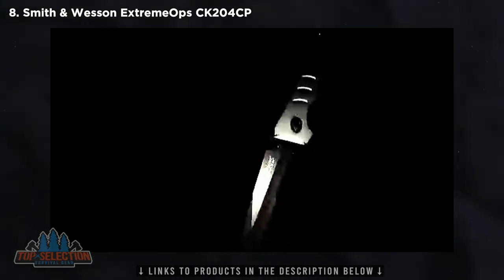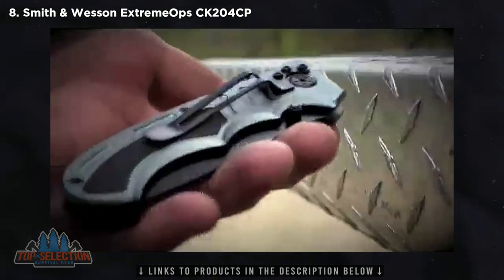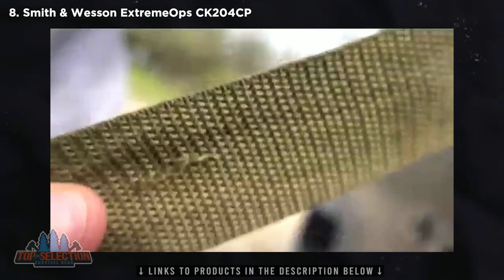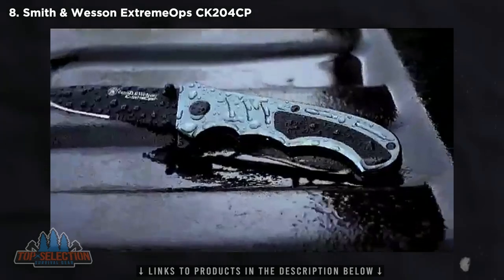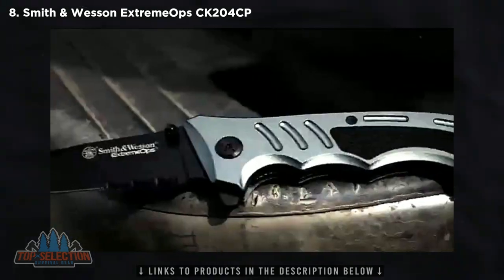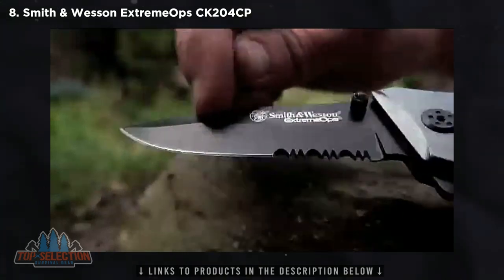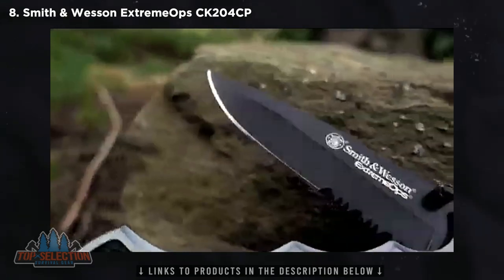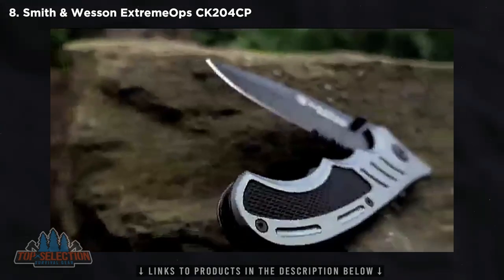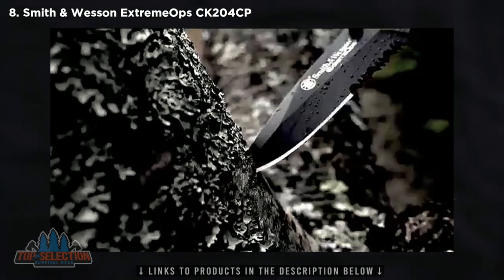This is the Smith & Wesson CK204 Liner Lock Folding Knife. Weighing in at just over 4 ounces and designed to handle even the most demanding tactical applications, the CK204 is a rugged blade built for extreme situations. As stylish as it is tough, the CK204 features a 3.25-inch partially serrated and drop-point blade forged from black 7CR17MOV high-carbon stainless steel. The topside features a partial false edge for enhanced penetration power.